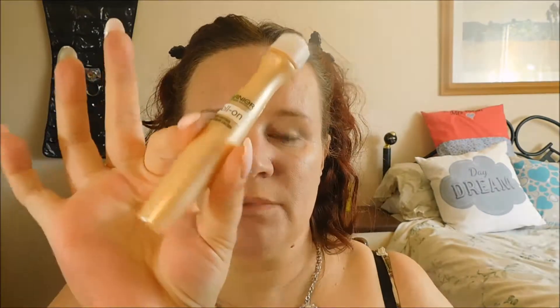I'm just going to have my eye primer on. Because I'm not wearing a full foundation, I'm going to use my roll-on Garnier under-eye and just leave it to sit for a minute, and then I'm going to do my eyebrows.